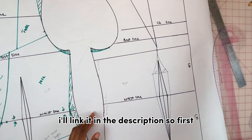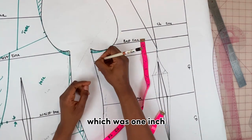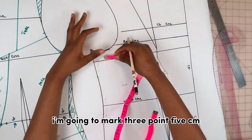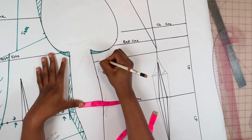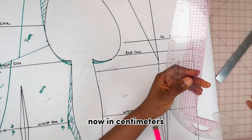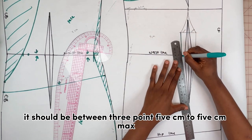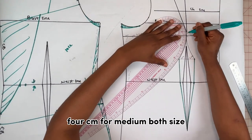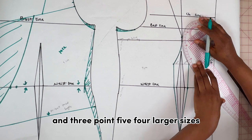To draw the cups I'm going to use the corset pattern method — if you haven't seen that video, I'll link it in the description. First I'm going to mark out the seam allowance on the side, which was one inch. From that one inch I'm going to mark 3.5 cm, which is about one and a half inch — that's the distance from the side to where the cup starts. In centimeters it should be between 3.5 cm to 5 cm max: 5 cm for the smallest bust size, 4 cm for medium, and 3.5 cm for larger sizes.